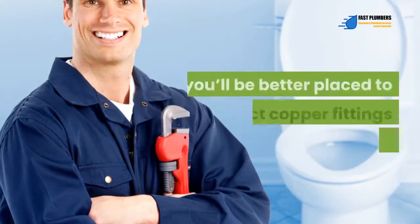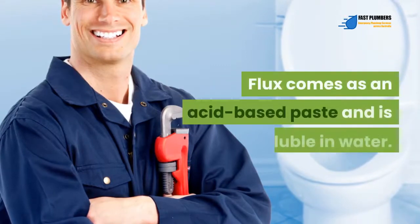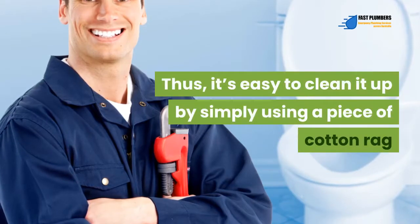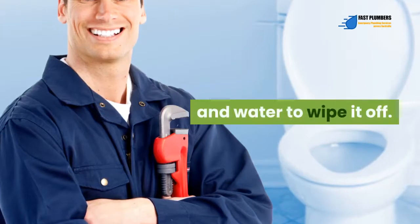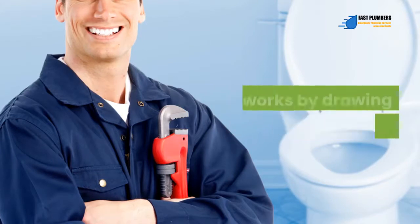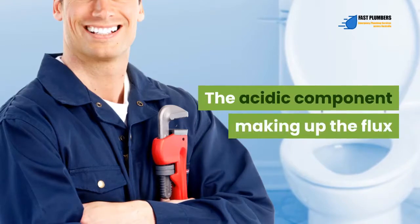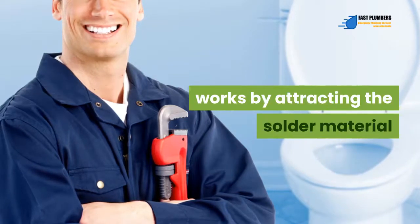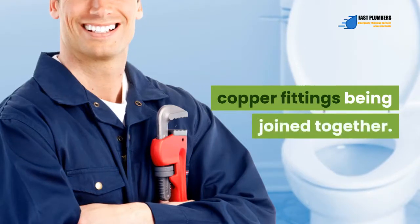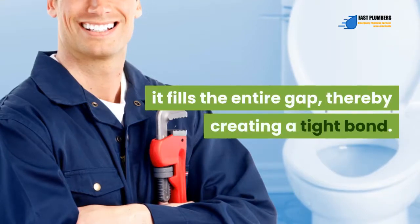By learning more about this product and understanding how it works, you'll be better placed to connect copper fittings properly. Flux comes as an acid-based paste and is soluble in water, making it easy to clean up by simply using a piece of cotton rag and water to wipe it off. The paste works by drawing in the soldering material once heated with a soldering torch. The acidic component attracts the solder material into the joint, filling the entire gap and creating a tight bond.